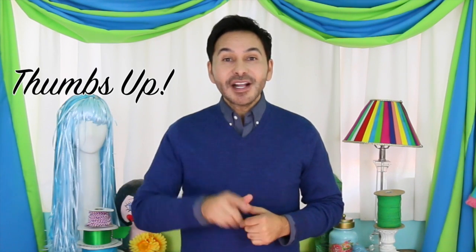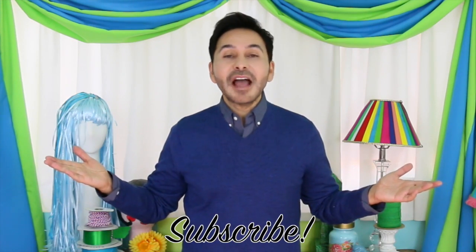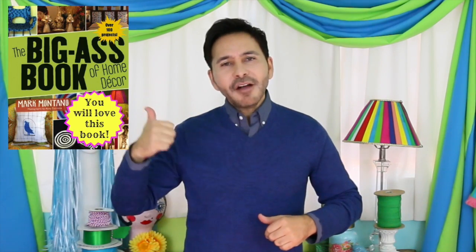Thumbs up if you like this video. Leave me a comment and I will get back to you. Subscribe to this channel if you haven't already. Grab a copy of The Big Ass Book of Home Decor. And I'll see you next week. Bye!